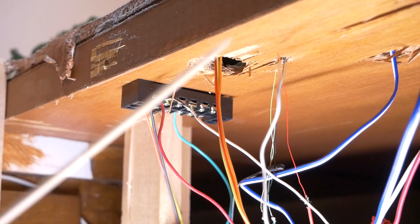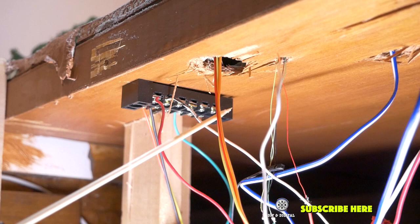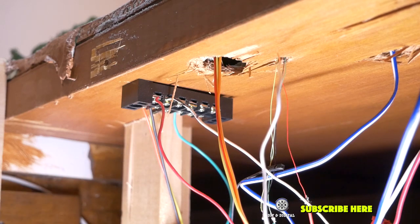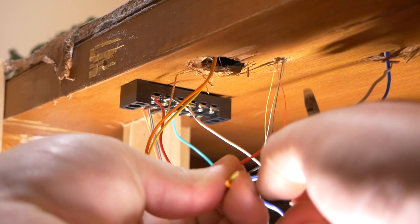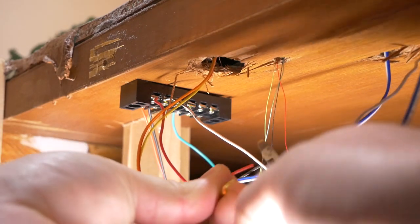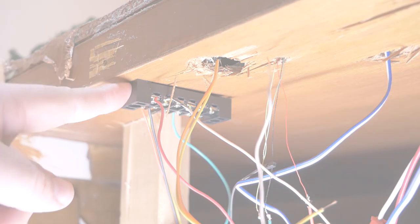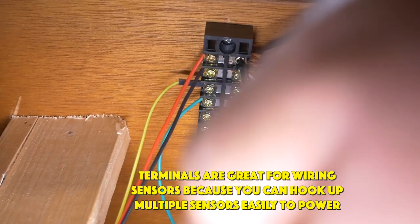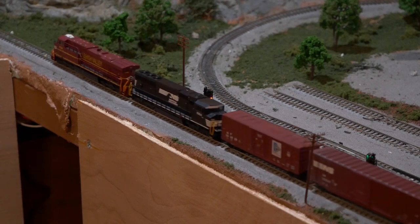Now we're back under our layout, and what I have here is the hole I drilled with my Forstner bit and the wire leads coming from the infrared sensor. I've already done some testing to make sure that the sensitivity is set properly. So now we're going to do some wiring and hook this up to our terminal. The first thing we're going to do is cut off these ends and strip them. Now that we have our wires stripped, we can hook them into our terminal strip which powers our sensors. And that is how you install an infrared sensor on a layout with existing track.